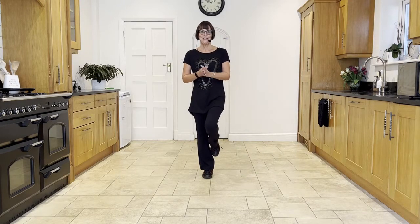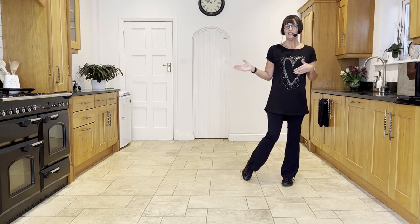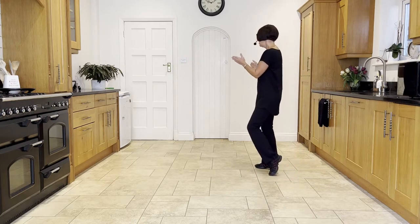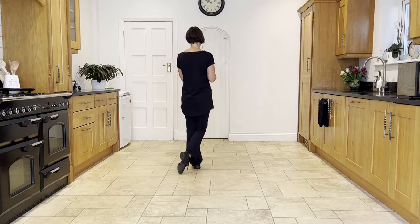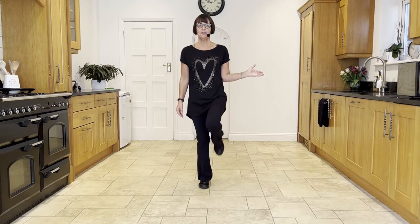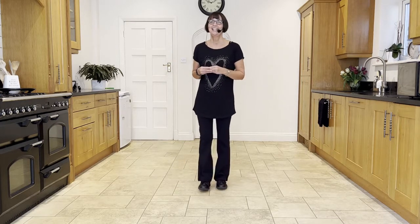You should now be facing six o'clock, weight in the right, having just hitched the left. From here we're going to do some side shuffles or chassés. Chassé to the left: side close side. Now turn your head and shoulders a quarter turn to the right as you shuffle to the right — side close side — then make another turn to the right as you shuffle to the left — side close side. You're now at twelve o'clock, then go into a back rock.